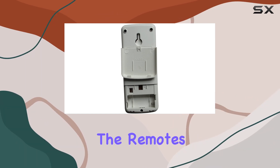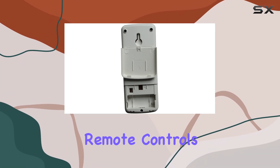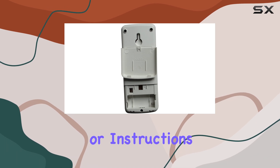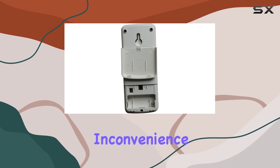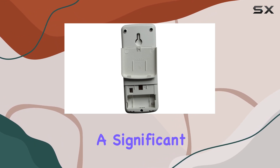Upon first glance, the remote's design is pretty straightforward, mirroring the original Sharp remote controls in both form and function. It doesn't come with batteries or instructions, which might be a slight inconvenience, but considering its no-programming-required setup, this isn't a significant drawback.